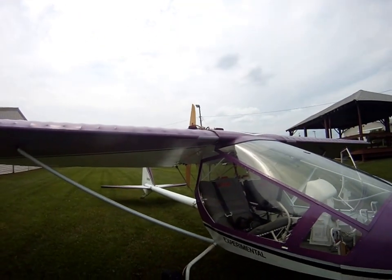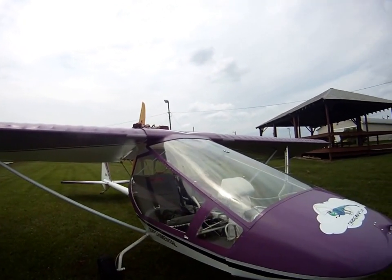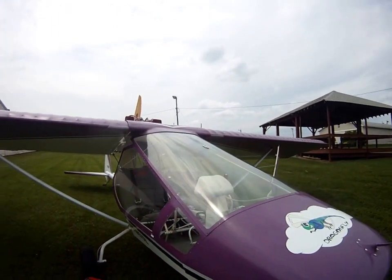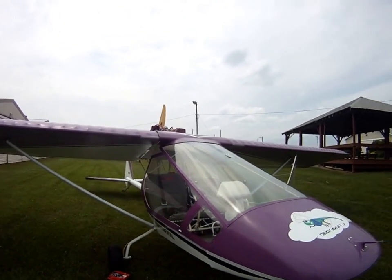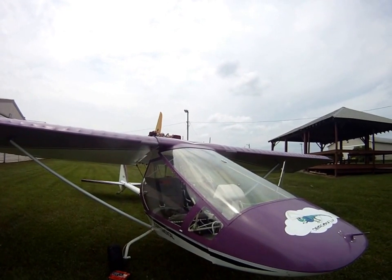We did lessons in his plane because he has a 100 horsepower Rotax and a short-field, short grass field. After I got a little bit more experience we were going to try this one, but we weren't able to accomplish that.